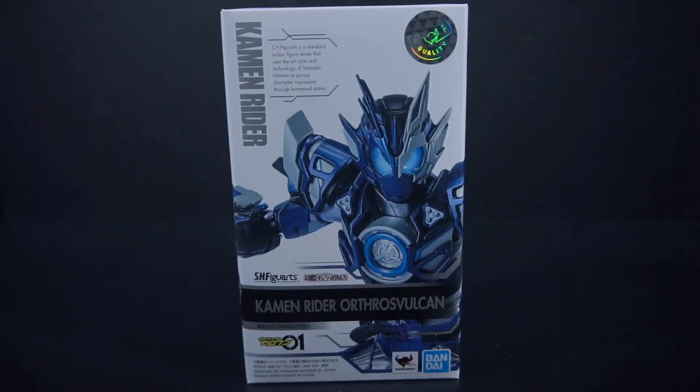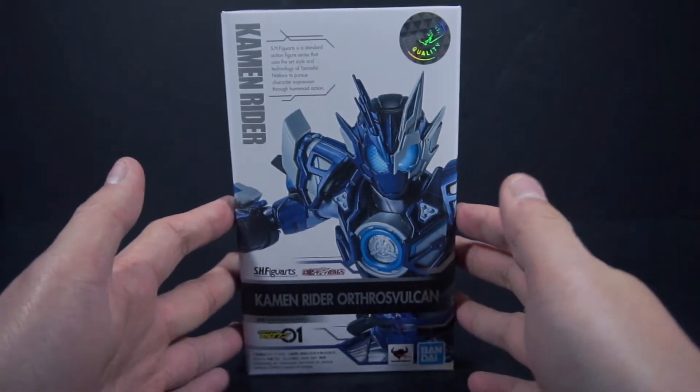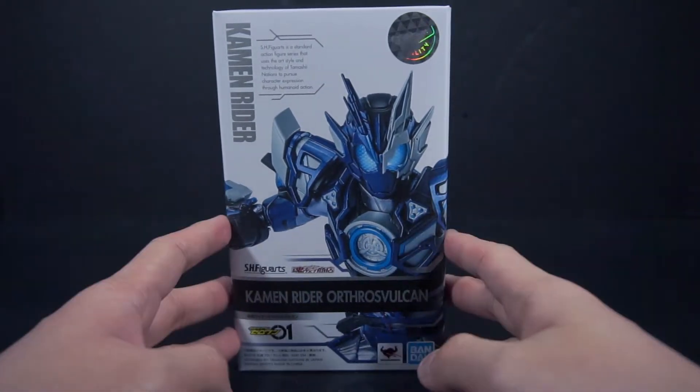Hello, people's power here to review the Kamen Rider Zero-One SH Figuarts. This is the SH figure — it's Kamen Rider Orthos Vulcan. This is what I consider Vulcan's super form.